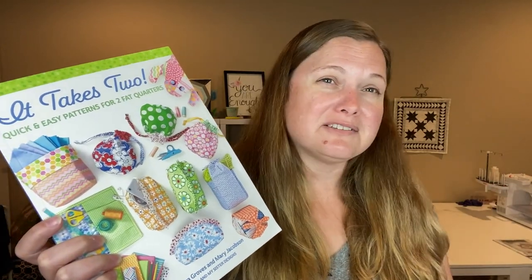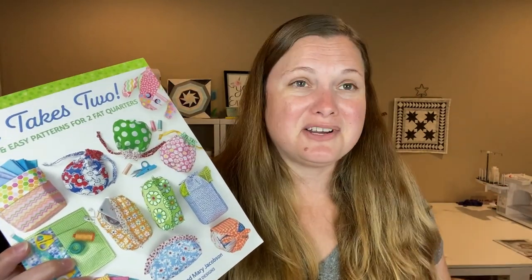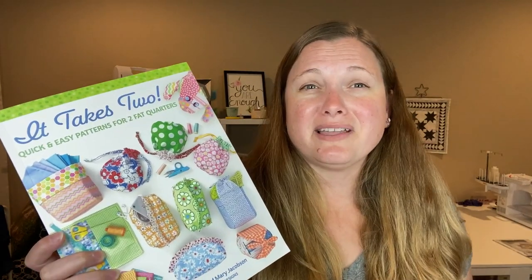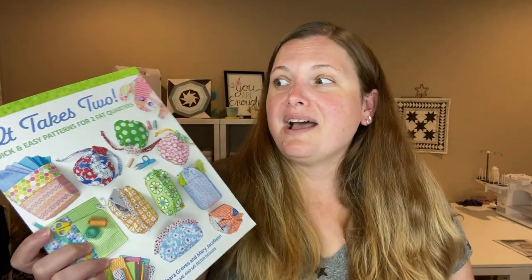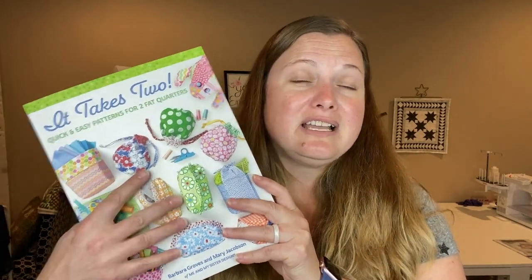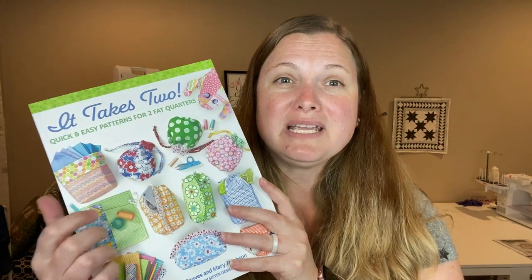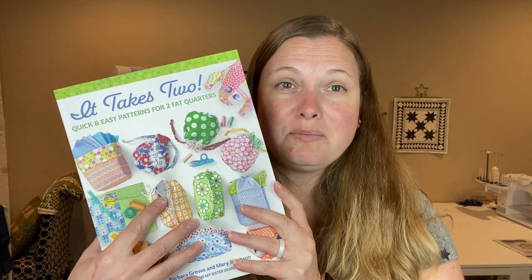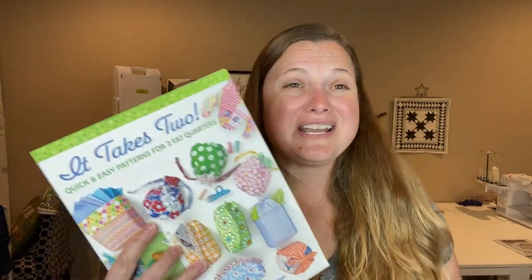As sewists and quilters, we often have way more patterns than we will ever get to, and we have tons of people that we would love to make something for. That not only adds up in time but in materials, so I think having something like this on hand is so important because it's a quick project and it takes up minimal materials.